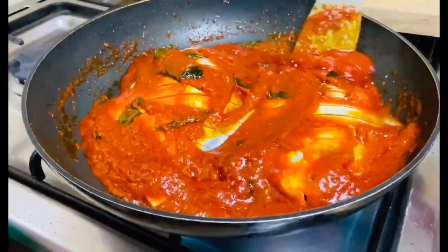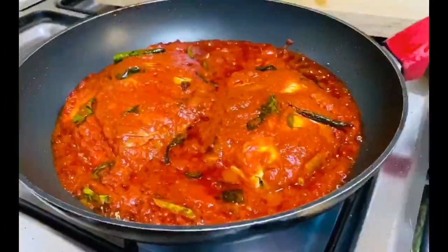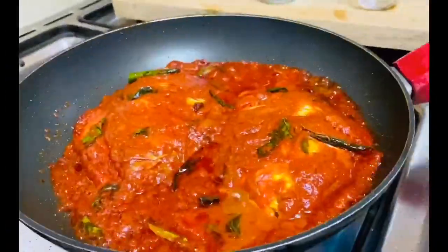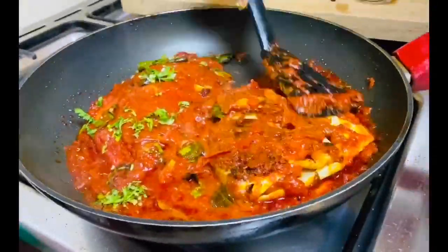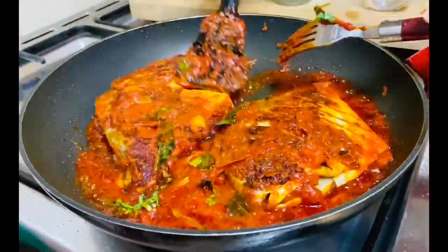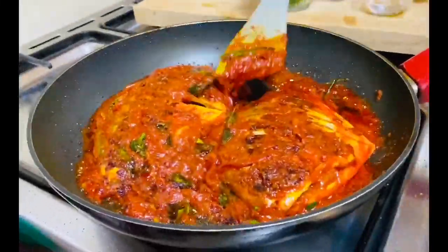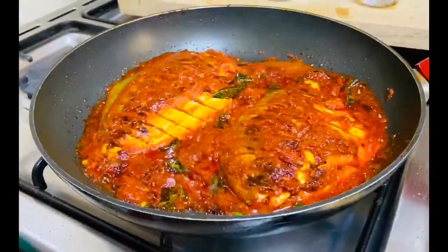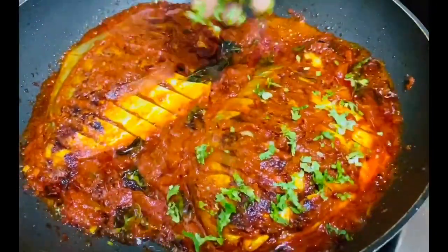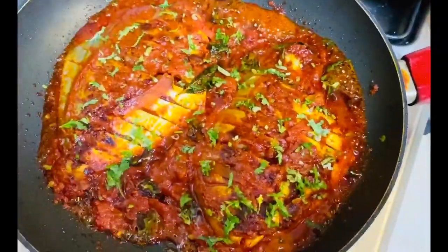I filled the masala even inside the stomach of the fish so that no part of the fish is left without masala — that's just my habit, it's not necessary. Sprinkle chopped coriander leaves before flipping the fish. I always use a fork along with two spoons to flip the fish so that it doesn't break. It took about five minutes on each side to cook.